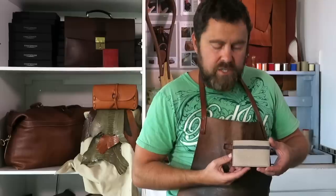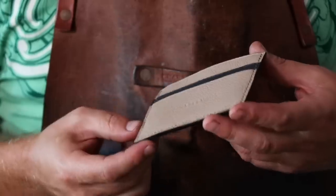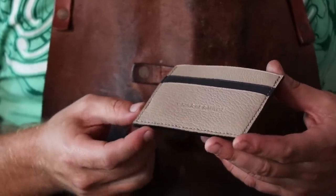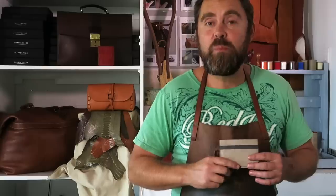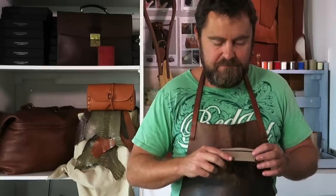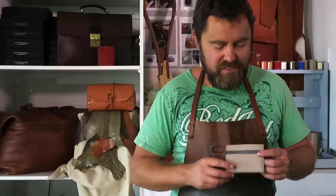And there it is — a chevre leather card wallet. If you enjoyed any part of this video, I'd appreciate it if you gave it a thumbs up below. If you want more videos like this, please hit subscribe — we're going to be posting a lot more like this and I look forward to seeing you on the next video. Thanks for following along.